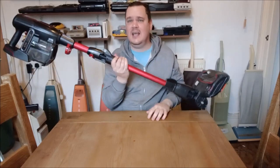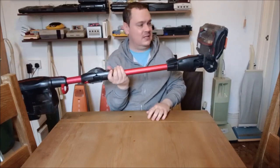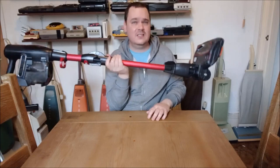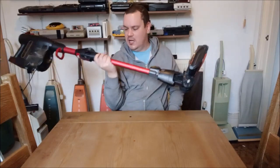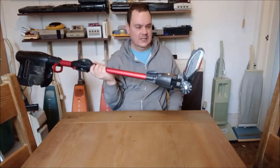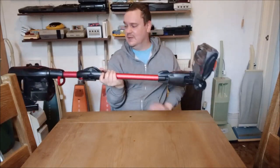The first thing is it is so heavy. The Dyson is lovely and light, but this — my god — you can actually use it as a workout tool. So that's the first problem with it.